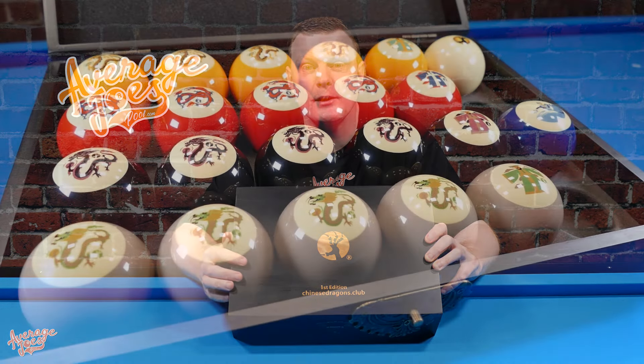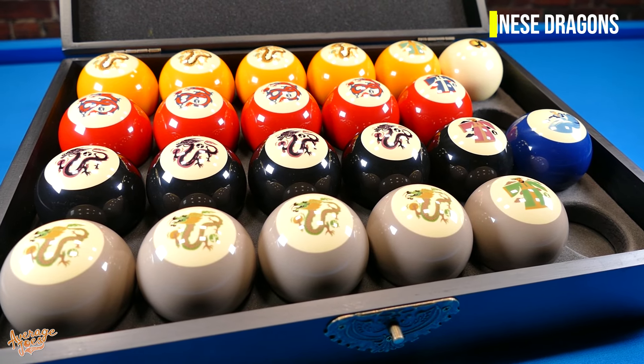Welcome to Average Joe's Pool. Maybe you're a little bit tired of always playing 8-ball, 9-ball or 10-ball and would like to try something a little bit different on your table. Well, in that case, this little magical box of delights could be just for you. Welcome to Chinese Dragons.